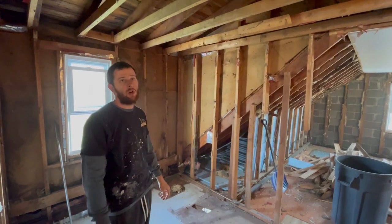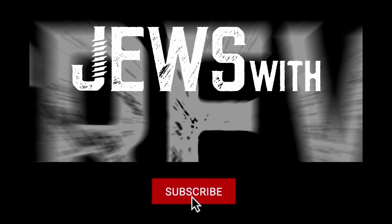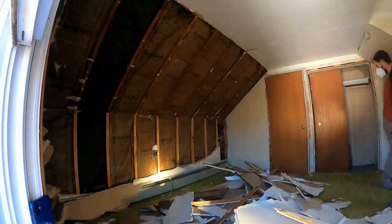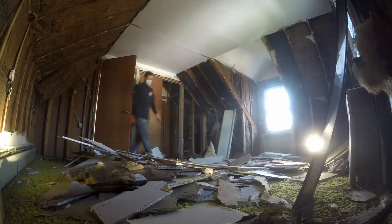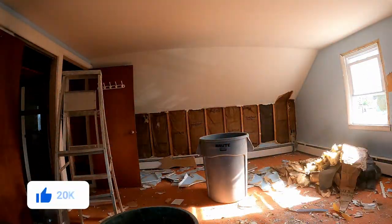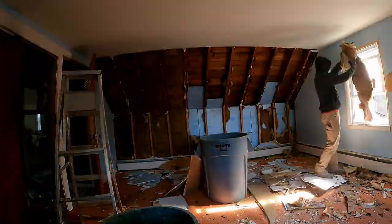The upstairs was kind of a mess. We had originally intended to keep the sheetrock up and skim coat it, but when we took a closer look we knew it needed to come down. So we grabbed our masks and started demo. I definitely recommend wearing a mask when pulling down sheetrock, and especially when pulling down old insulation - that stuff is so gross. If you can, invest in a Tyvek suit.